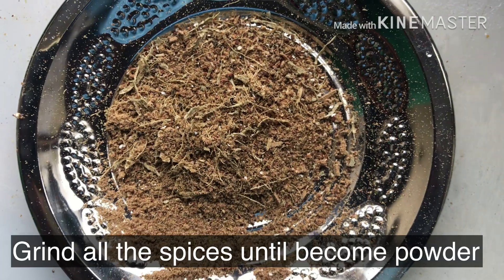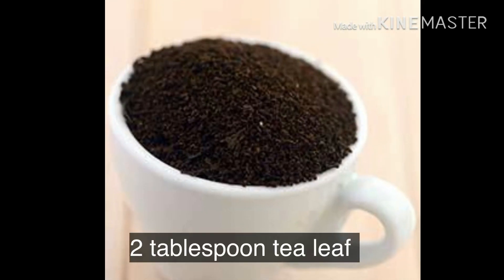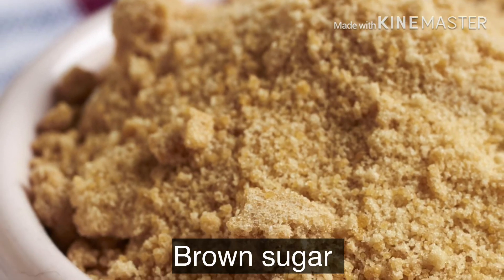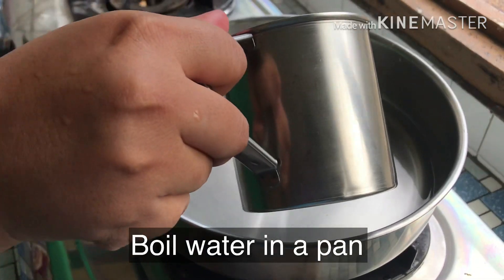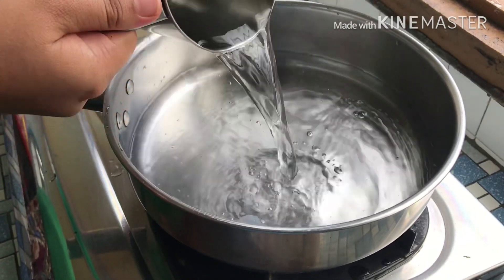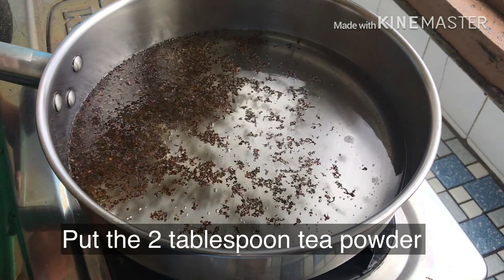I am going to add 2 tablespoons of brown sugar. Add 2 cups of black sugar. Put some salt and soda to it.